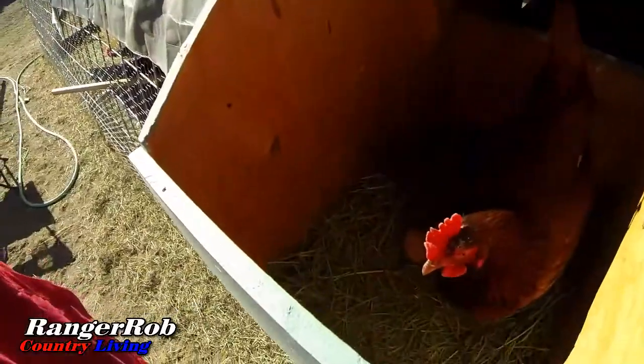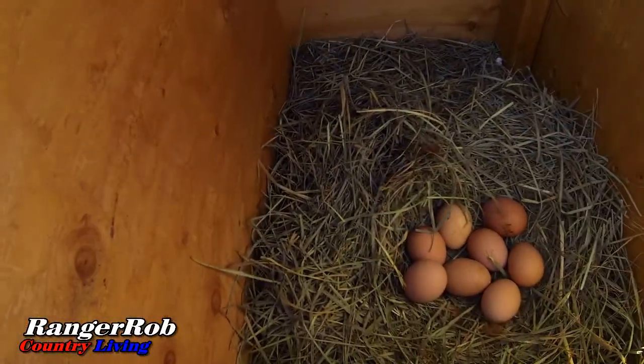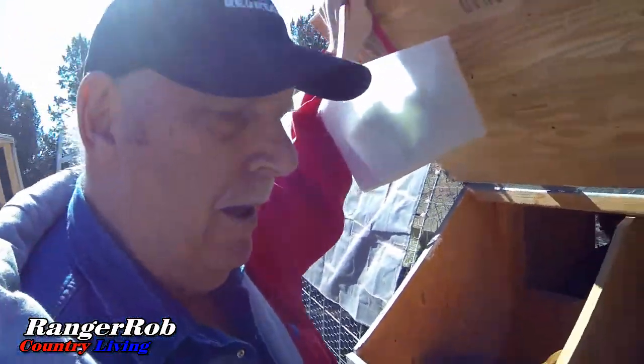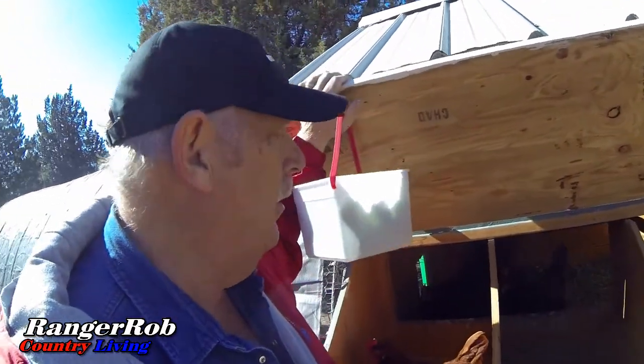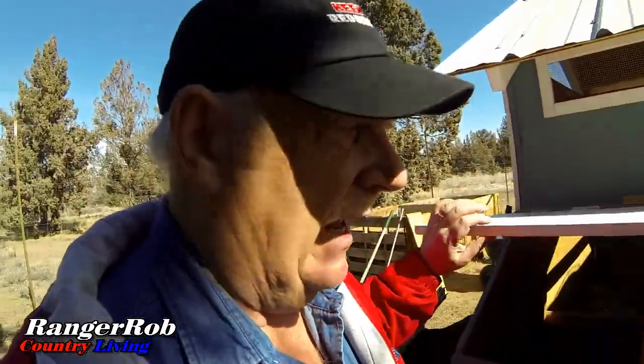Next up, I need to grab some eggs and see how the girls did today. It's a pretty nice day — pretty warm for March. Looks like we got three eggs here in one spot, two eggs there, and one... six, seven eggs there. So we did pretty good! Let me get these loaded into my little Easter basket and take them to the house. Looks like I got 11 eggs.